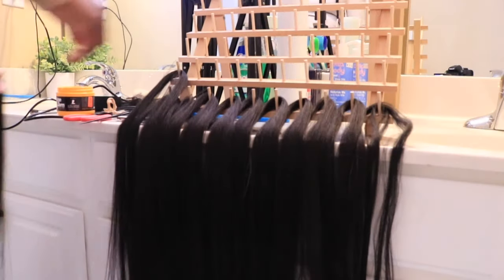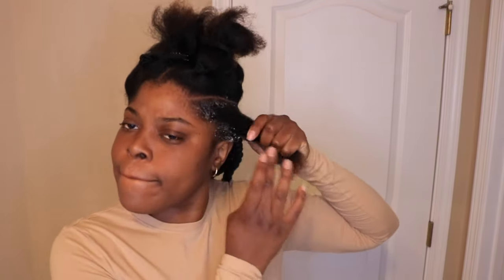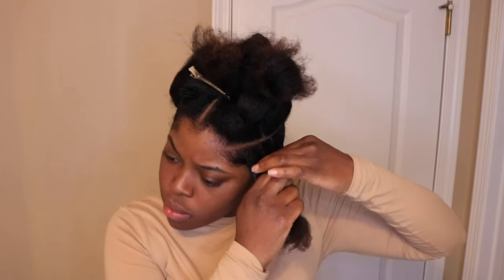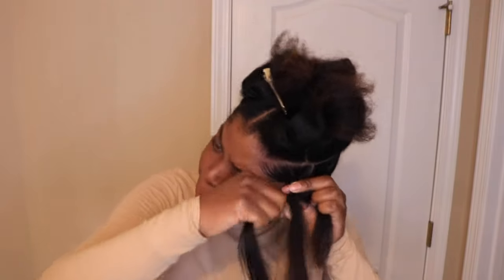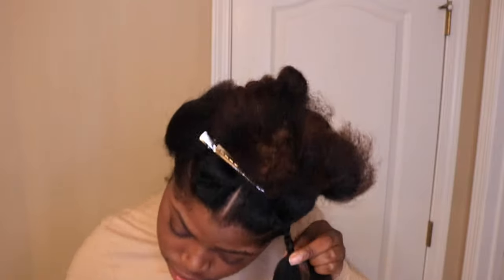Huge braiding tip - definitely get yourselves one of these braiding racks. It helps especially with doing knotless box braids where you have to keep grabbing a piece of hair each time as you're braiding. It definitely makes it a lot easier. I purchased this one from the beauty supply store for around $15, but they also sell them at craft stores like Michael's or Hobby Lobby, or even on Amazon. With knotless box braids, you have to continuously pick up a piece of hair and braid down without pausing, letting go of the braid, grabbing hair, and having it unravel. So definitely invest in one of these racks.